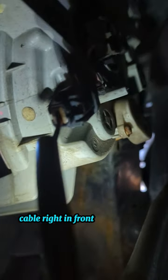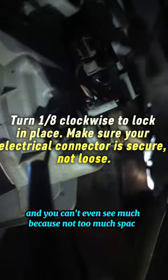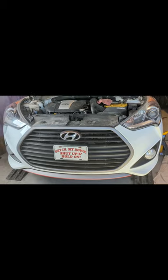Now we get to view the finished product. That's the cable right in front that connects — you can't see much because there's not too much space, but again it was simple and now it's connected. Going to close it up and test it out. Moment of truth — we'll see how much brighter it is and whether I actually did a good job.